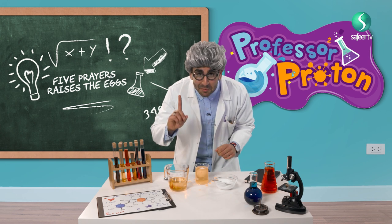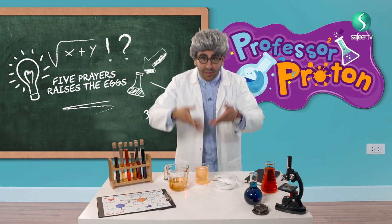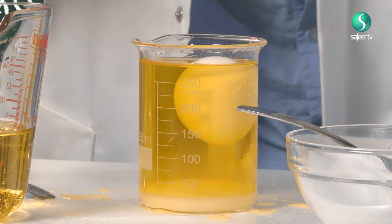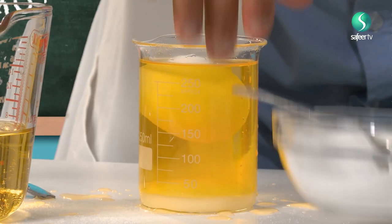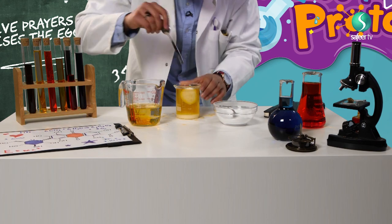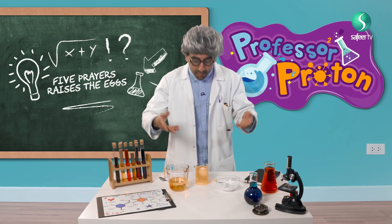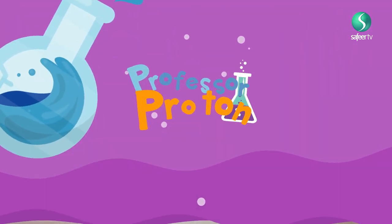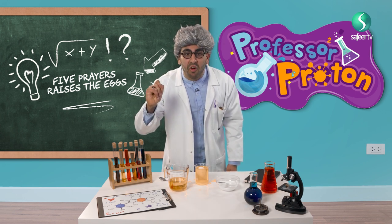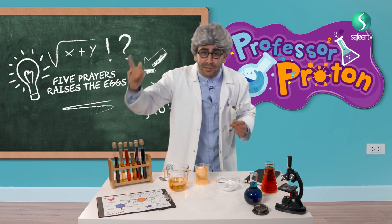Something very interesting — we added five spoonfuls. But if we add even more salt, maybe the egg will fly! You never know, because if you do mustahab, there are many, many benefits. I want to add a little bit more because I want to do mustahab. Let me add salat — it is very much beloved by Allah. Look how much is floating! Maybe if I add many, many mustahab, maybe the egg will start flying. Imam Jafar al-Sadiq told us: the most beloved of all acts to Allah the Mighty and Exalted is the prayer, and it is the legacy of the prophets.